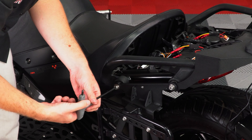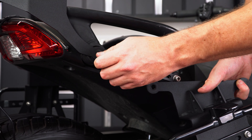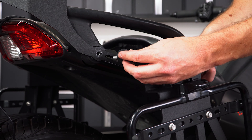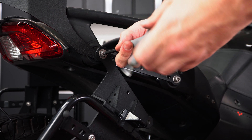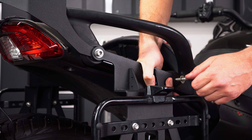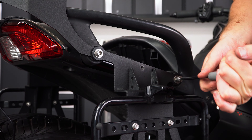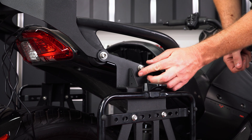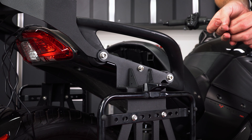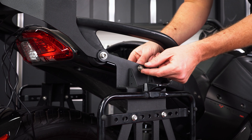Then do the same thing for the other side. Now take the smaller washer and bolt from the kit and insert it into the middle hole on both the saddlebag and trunk rack. Top it off with a washer and nut on both sides of the bike.